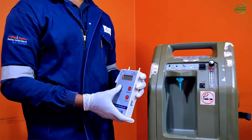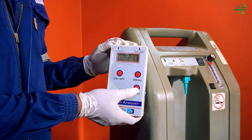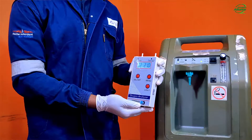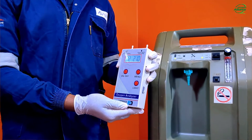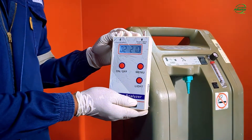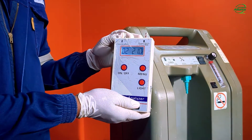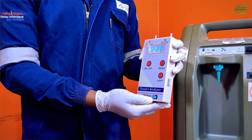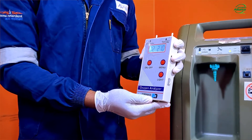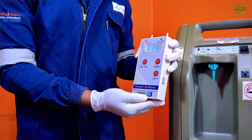Press the power button for one second and the analyzer will turn on. It will say hello and then show the main screen that displays the detected oxygen concentration. On start-up, the analyzer will display O2 on the left indicating it is measuring oxygen purity, with the value shown on the right. It should always read an oxygen concentration of 21%, the standard for ambient air. The battery level is also indicated on the far right of the display. From this point forward, oxygen is automatically detected and the corresponding concentration is displayed.